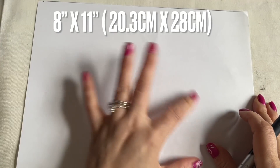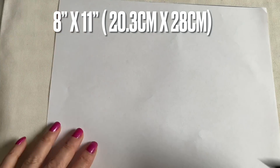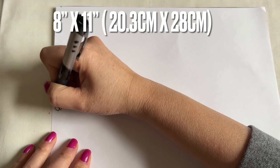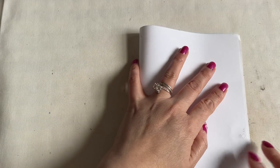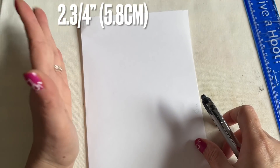Hi everyone, I'm going to show you another template here to make a face mask. The paper I have here - the wide side is eight inches and the long side is eleven inches. I want to fold this in half. After folding, the fold is right on your left.